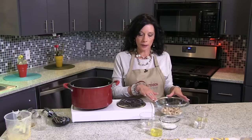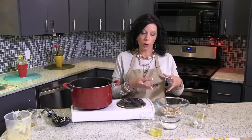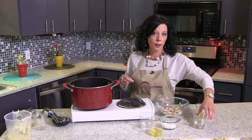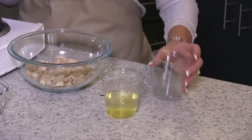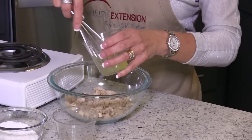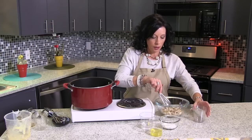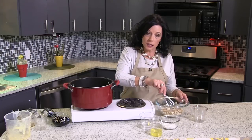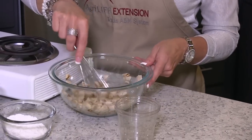Now to that, I'm going to need to add a little bit of an agent to sort of hold that together. So I have one egg white, and I'm going to add one-fourth cup of water. I'm just going to whisk that together a little bit and add that to my chicken. I'm just going to mix that together until I make sure all of my chicken is coated with my egg mixture.